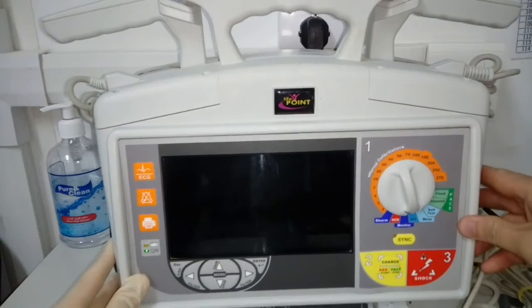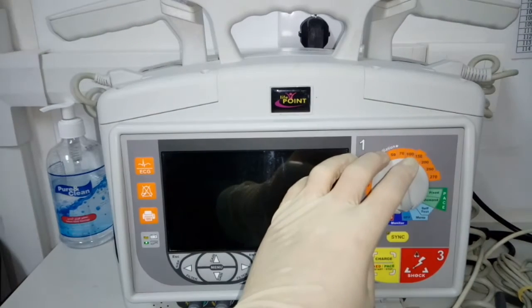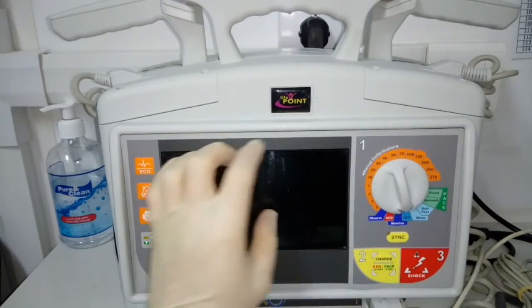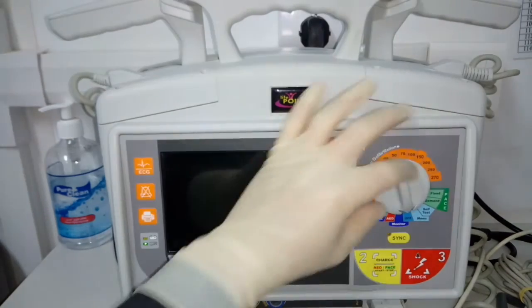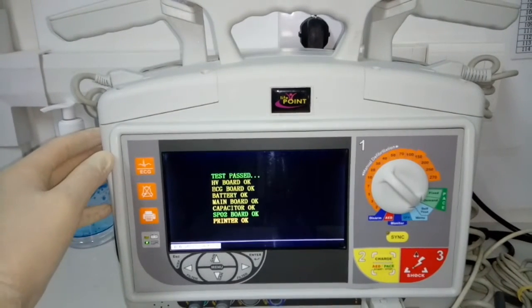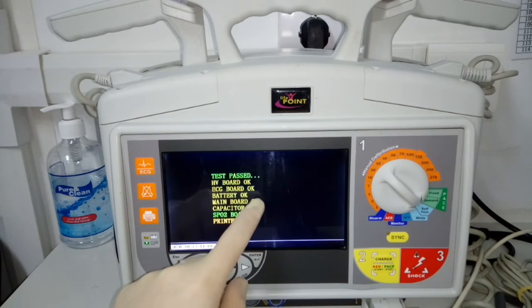Now I will show you what happens when we select each option from these selections. We have here the off — that is why we cannot see any display on our LCD screen. Then we have the self-test mode. It indicates here: test passed. This machine will do the self-test and all is okay.